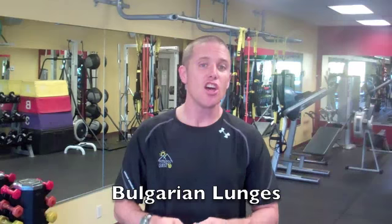Brett Klicka here with the Gatorade Inside Edge. Now if you're an athlete that uses their lower body, most of the time after a game you're not stretching, and that way you get tight hip flexors. Tight hip flexors lead to injury. So Bulgarian lunges are a great exercise to not only get your legs strong, but work on that hip flexibility at the same time.